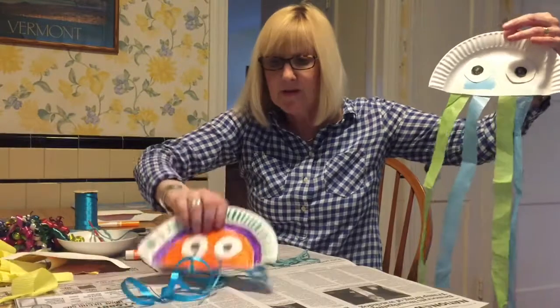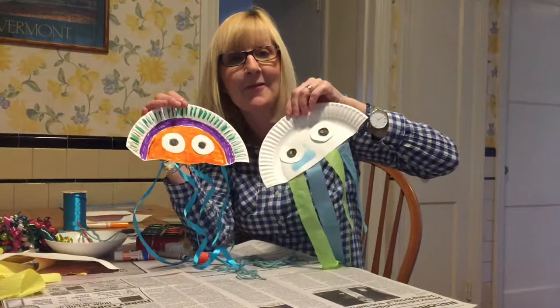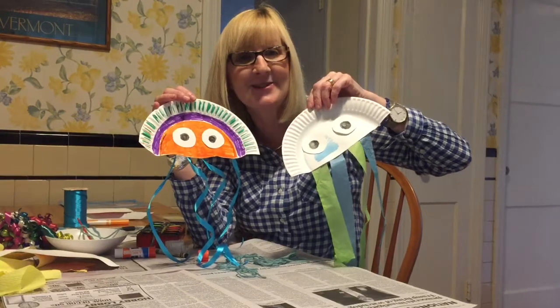So that's what I did, and I hope that you have fun making your jellyfish at home. Have a great day — thanks, boys and girls!